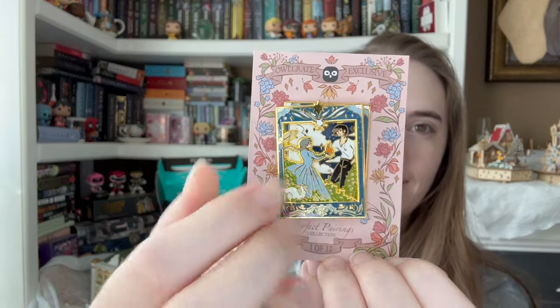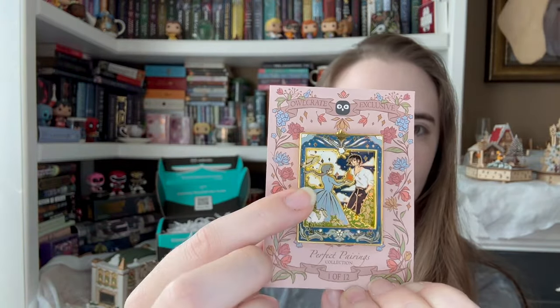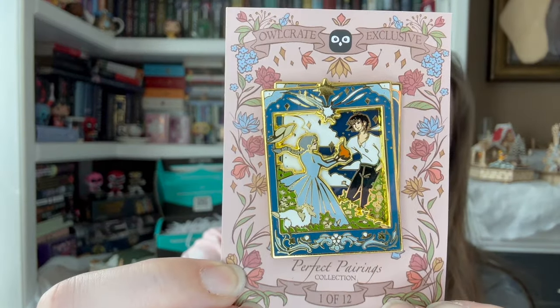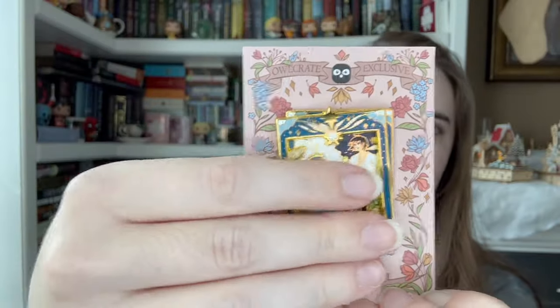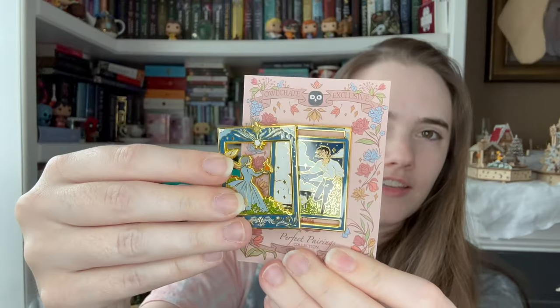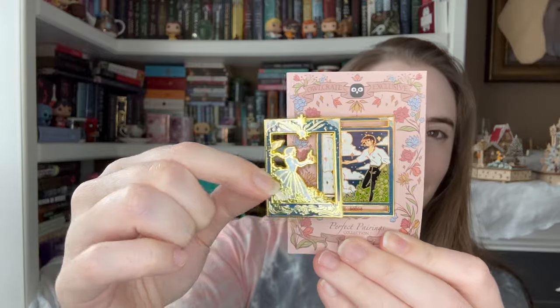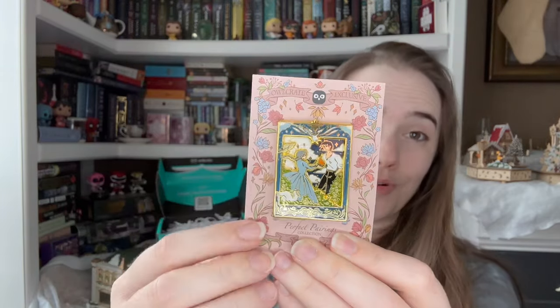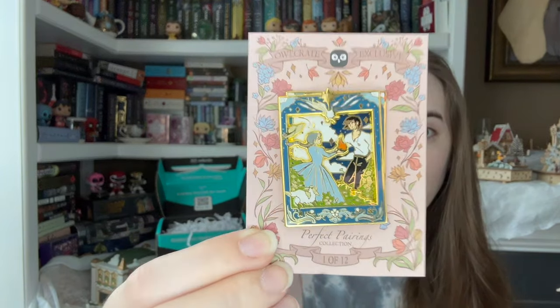It says Howl's Moving Castle! Okay. This is fun — this is different. Here is the pin, which is so pretty. It is a little bit funky because it's a moving pin, so it's supposed to sit like this, but it kind of moves. You have Calcifer in there too. I like the background — that looks really nice but it moves. That's so cool. I do think the mechanism is a little funky, but overall that's just really neat. I hope all of them are different designs — they're working out the mechanism, but it is really, really cool and it's pretty.